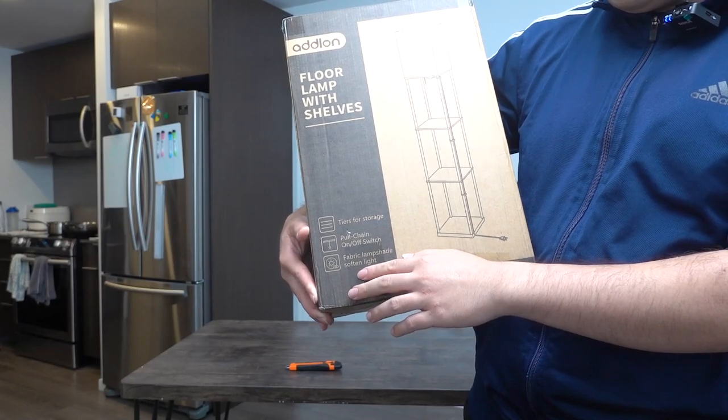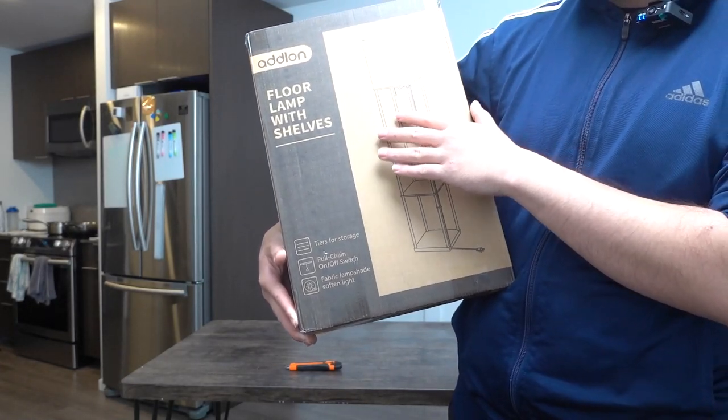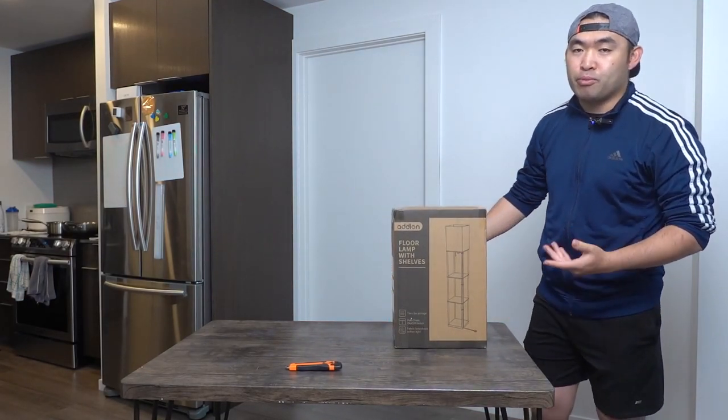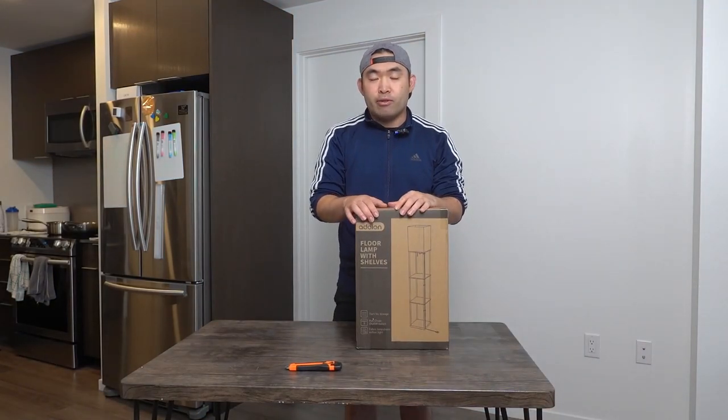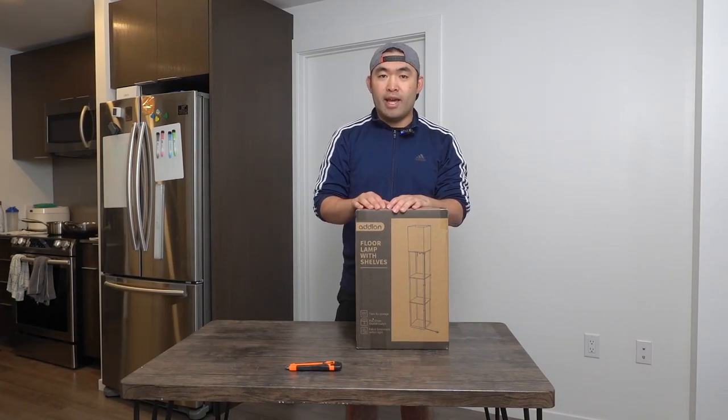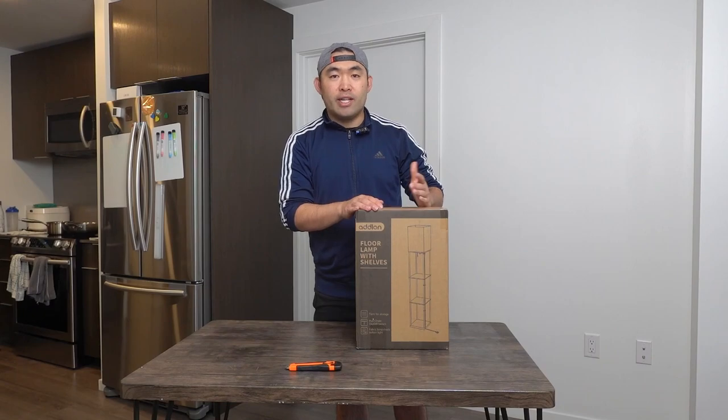It also has a very nice fabric on top to soften up the light when you use it, so it's not too bright and not all up in your face — which is pretty cool. This is what the package looks like when you first get it. Let me open it up to show you what's inside and how to set it up.